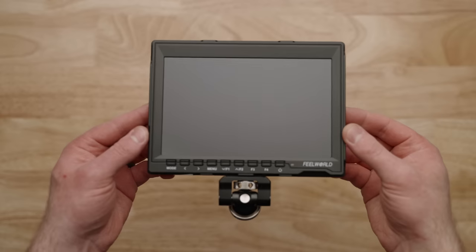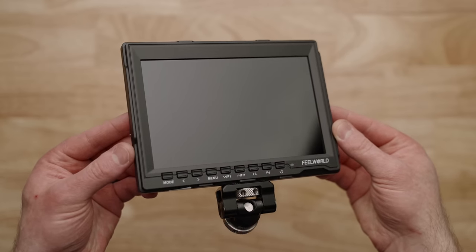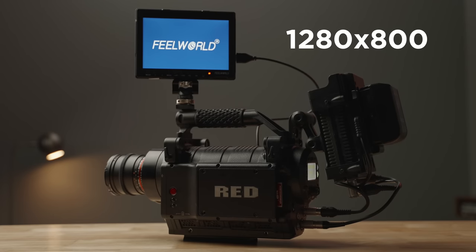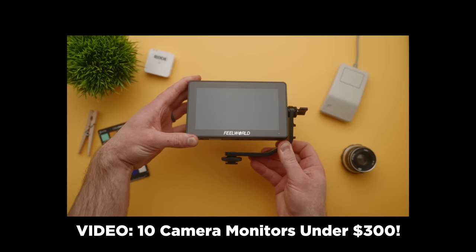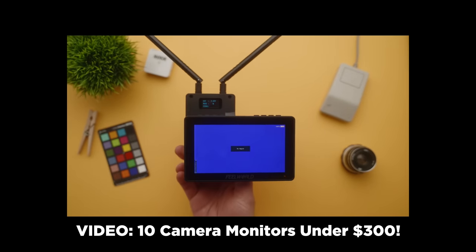This is the FW759. It is a seven inch HDMI monitor. The actual panel itself is less than 1080p, so you're going to be losing some resolution there, but the resolution is still plenty to be able to compose your image, check focus, and all that good stuff. And for under a hundred bucks, I think it's pretty impressive. If you want to learn more about this and other monitors, I've done a whole video comparing budget options from different companies.